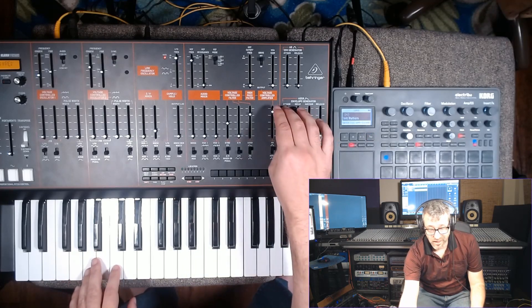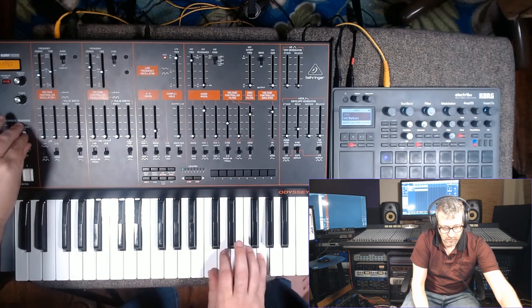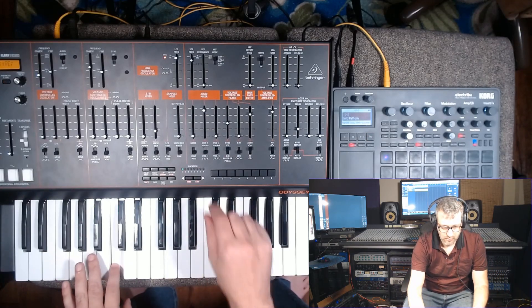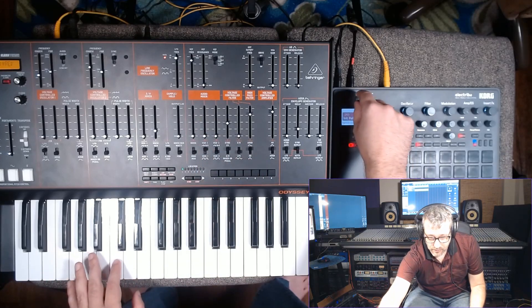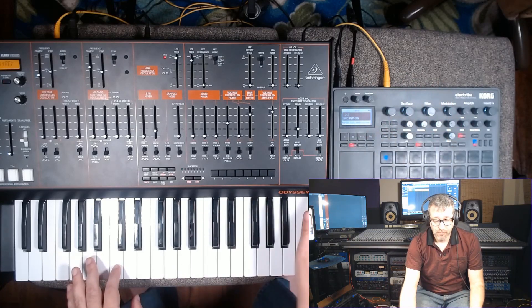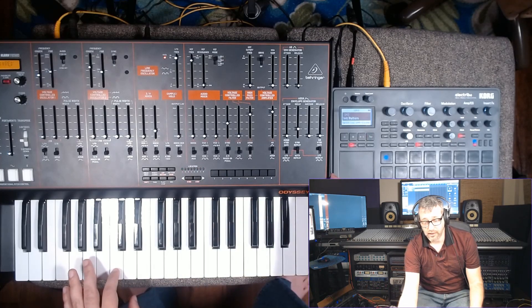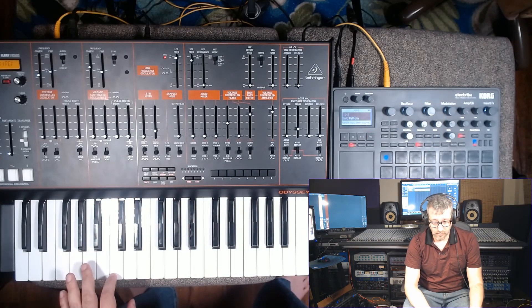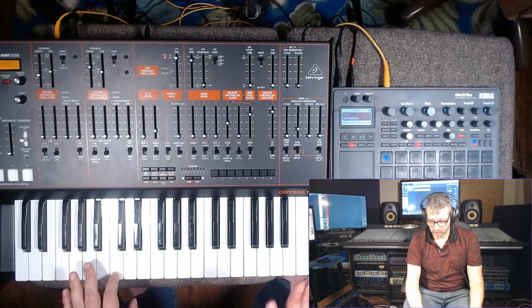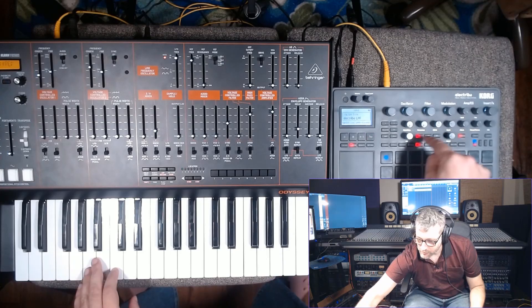An analog oscillator from the Odyssey would sound like this — let's turn down the Electribe for a second and turn up one from the Odyssey. To get the Electribe in there, or really any digital synth, you just plug the MIDI output from the Odyssey into the Electribe, or a Korg MicroKorg or something like that. You turn the volume up of the Electribe and run the output of the synth right to the audio input of the Odyssey. You'll have its tone right away. But there are some things to keep in mind: have the filter of the digital synth off, so you're not getting any filtering from there. Right now I have it off.